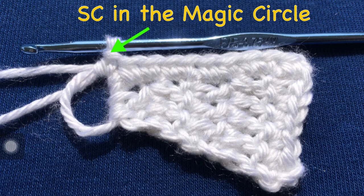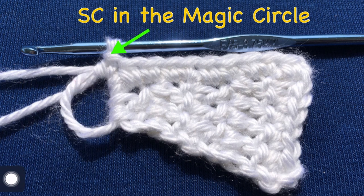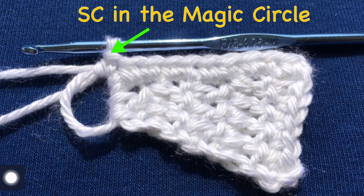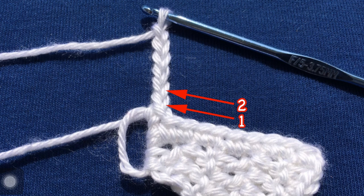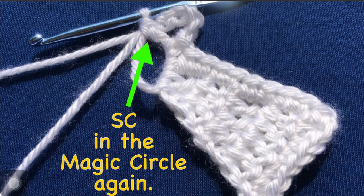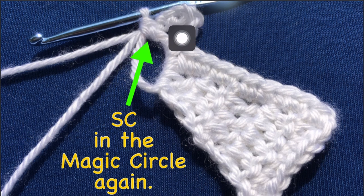Single crochet in the magic circle — this is the magic circle we started with when we started the base part of the sandal. Single crochet in the magic circle, then chain six. So here's our single crochet right here and we need to chain six. You chain six, and then single crochet in the magic circle again. Here's the first single crochet in the magic circle, here is our chain six, and here's our last single crochet in the magic circle. You see this little loop? That's the chain six — that is the little loop that will go around the baby's toe.